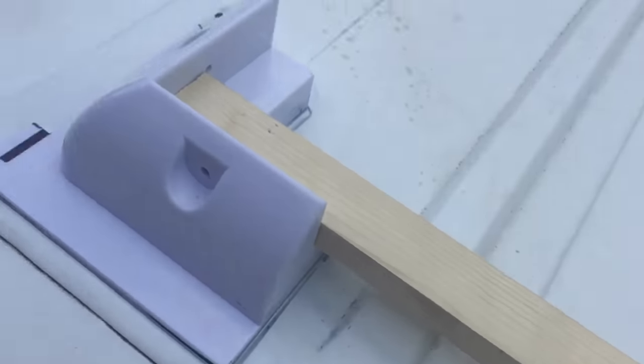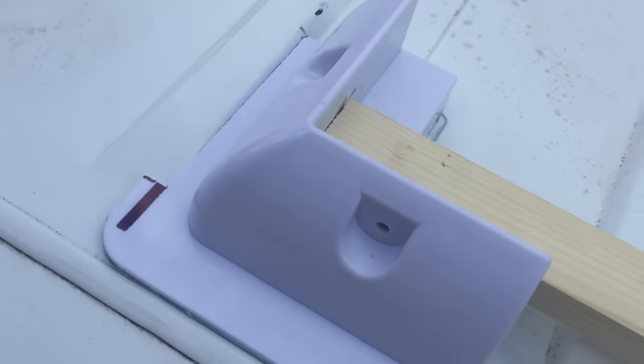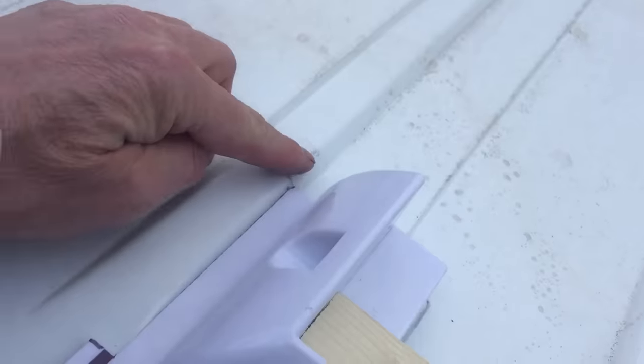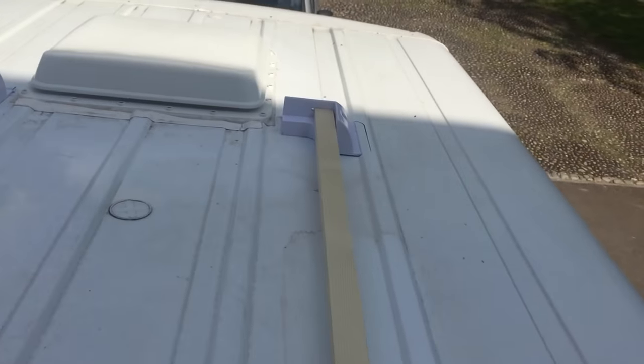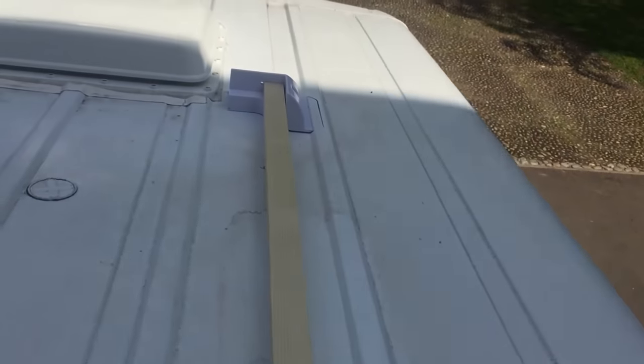Look how well that fits — nice and snug. Now, remember this piece of timber represents the solar panel, so I know the brackets are the right distance apart. I know they're square because of the seam of the van and because of the ribs on the van — that makes them fit in that corner nice and snug. The other ones on the other side are right up there, and I know they're the right distance apart because of the length of this piece of timber. So that's what I'm going to do next.